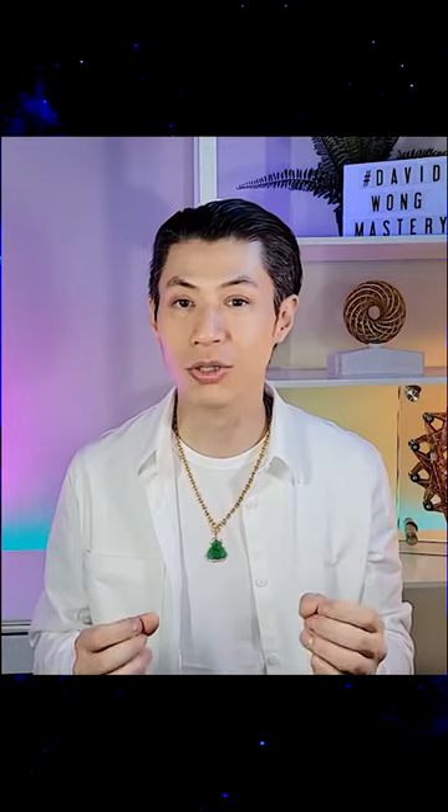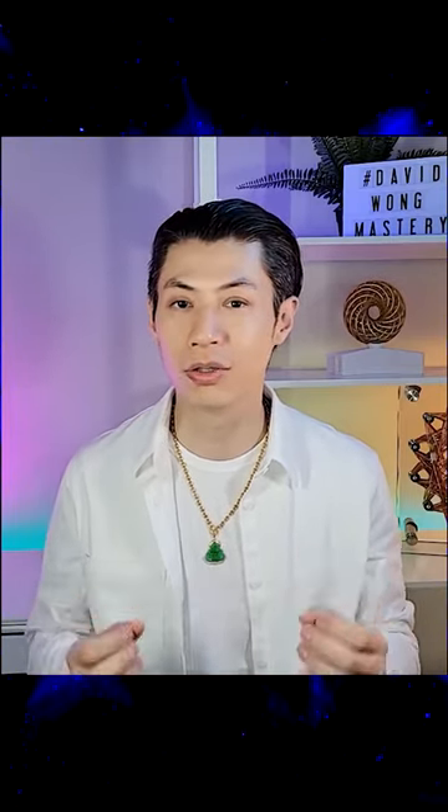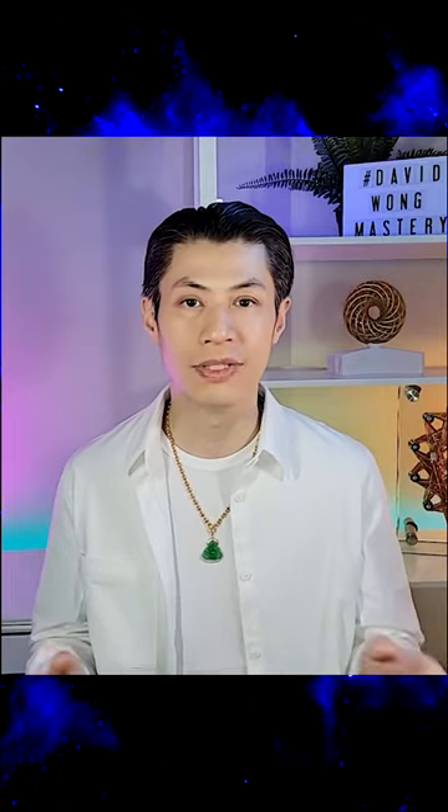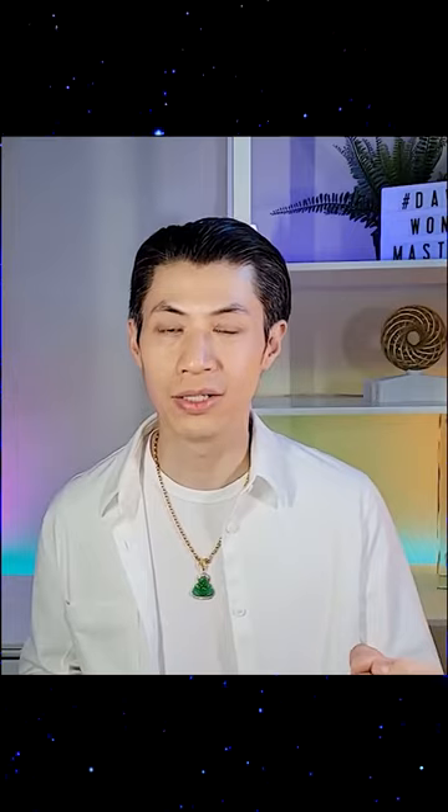Some might say there's some kind of hypnosis or a magic trick and that what I'm about to show you is scientifically impossible. But if you have an open mind and you're willing to learn new ideas, you'll be able to test and verify for yourself right there at home whether qi energy is real. I'm gonna give you a live demonstration. Just follow these instructions very carefully right now. Okay, are you ready? Let's start.